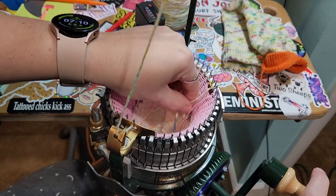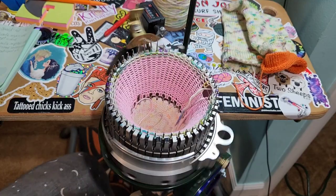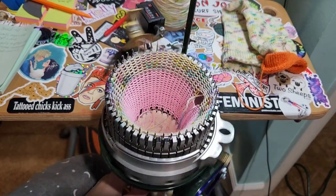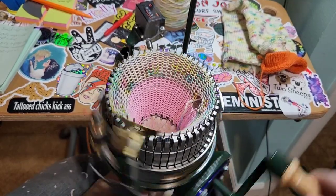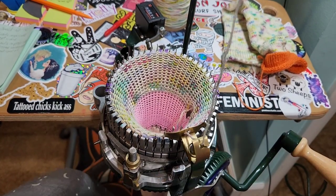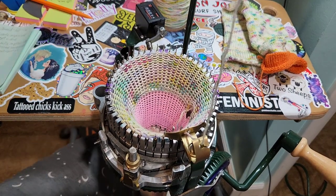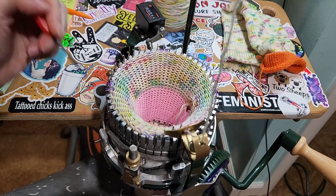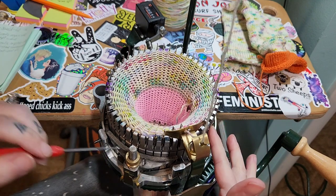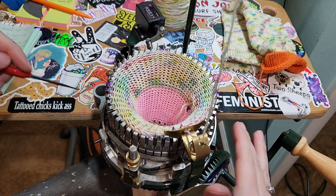I'm going to do 15 rows and then I'll do the picot. To do a picot, you're just transferring one stitch to its neighbor stitch. Every stitch goes to its neighbor. I lift the weights a little with my legs so there's not a ton of tension on the yarn.